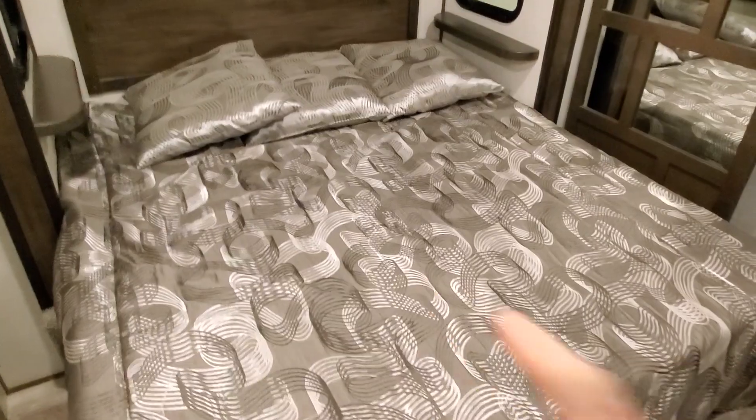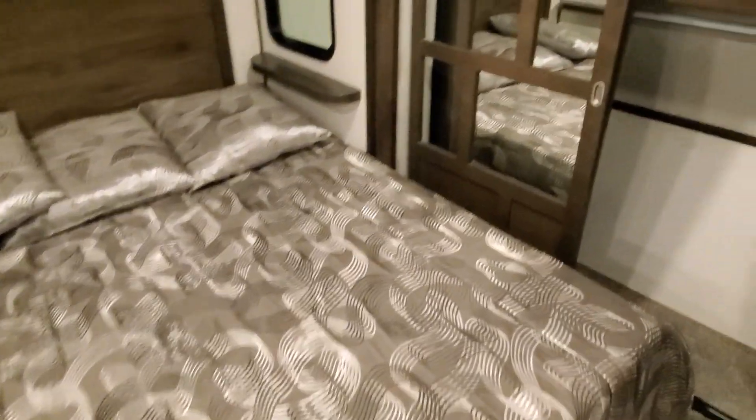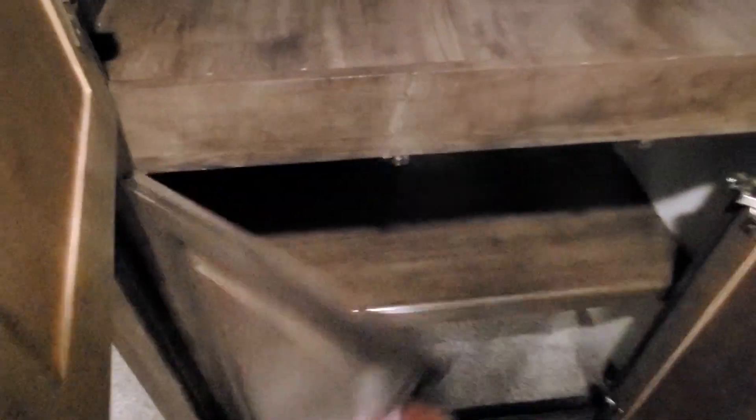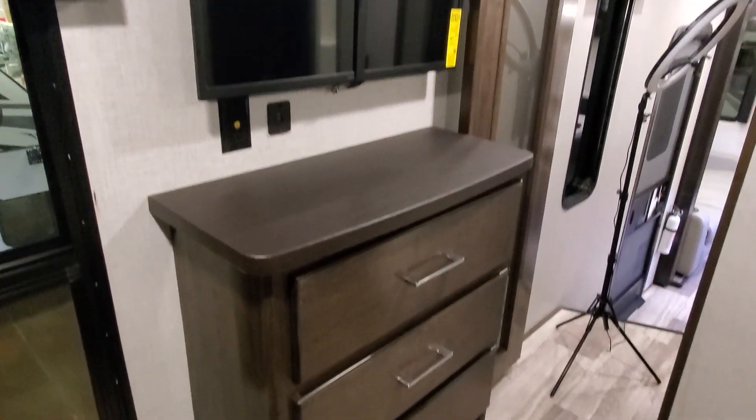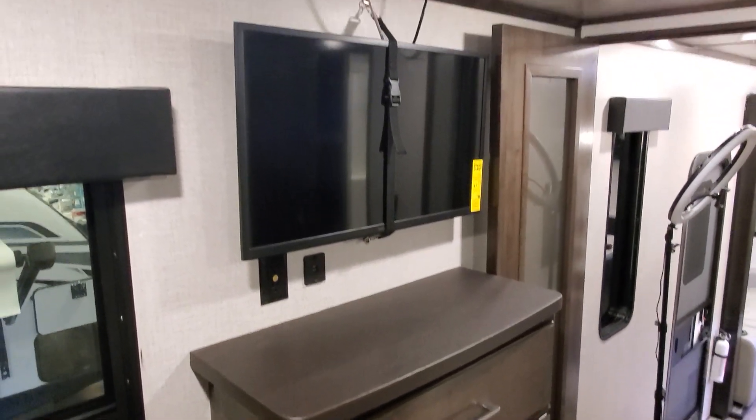Voltage has done a great job in the bedroom. Full king size bed. Nice closet, little accent lighting, and then plenty of storage. Coming down below, lots more here. And then you get one big armoire just in front of the bed, acting kind of as a TV stand.